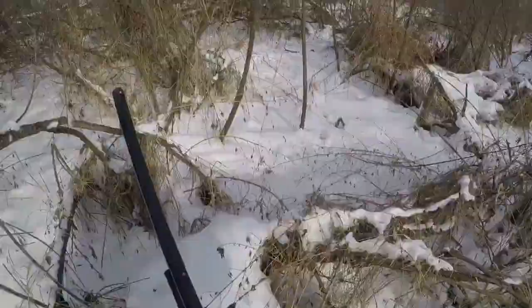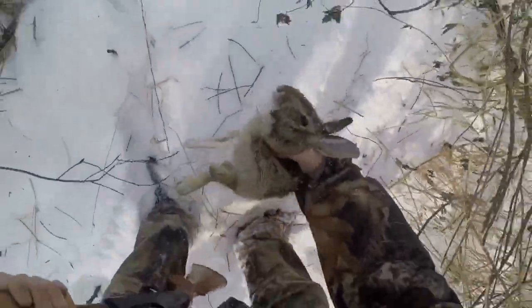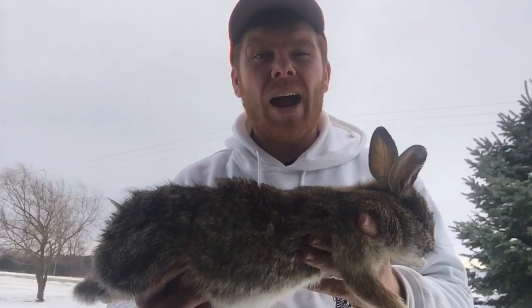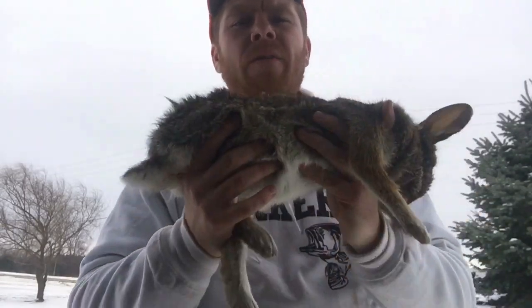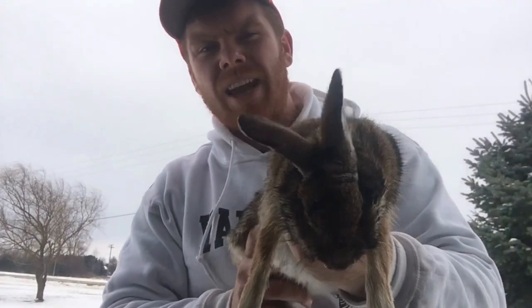I never got a rabbit before — that's so awesome! As you guys can tell, rabbit hunting can be a lot of fun. These guys are really furry. This is actually my first rabbit I ever got. I've seen plenty before while out hunting and I've known how to do it for a while, but this was my first successful hunt for them. I'm going to take this rabbit to the taxidermist so I can always have it in my room for the memory.